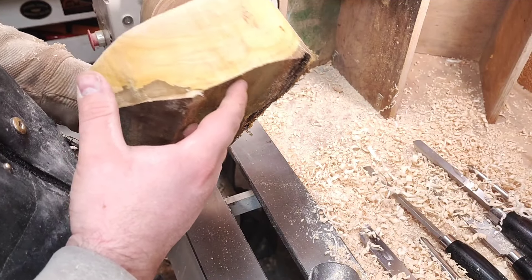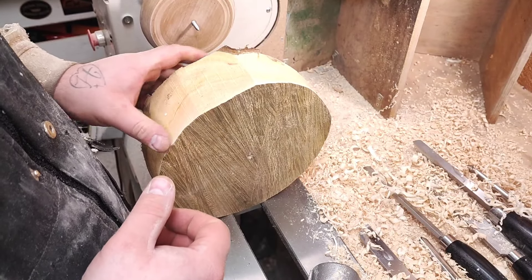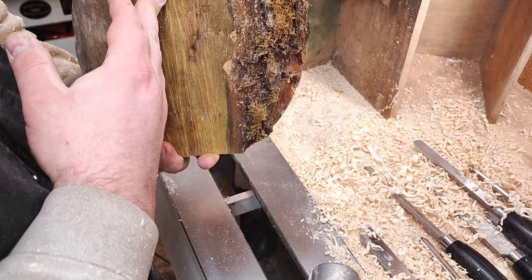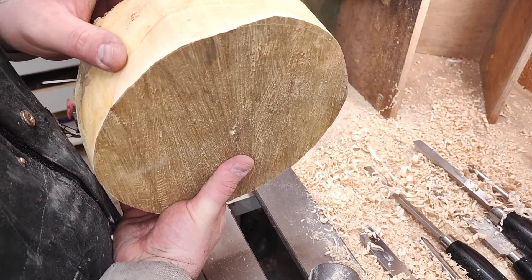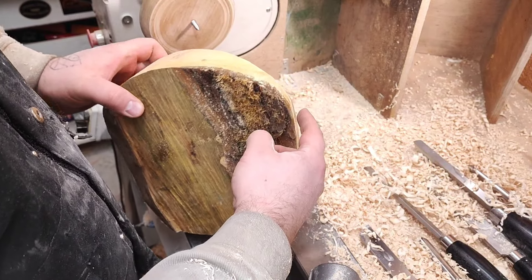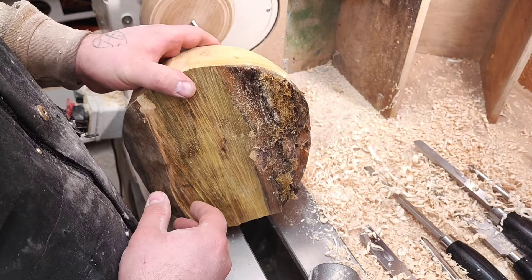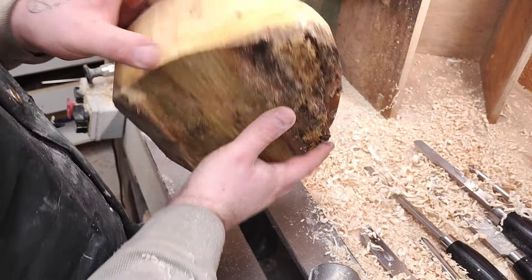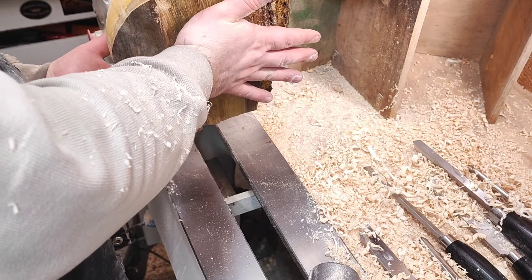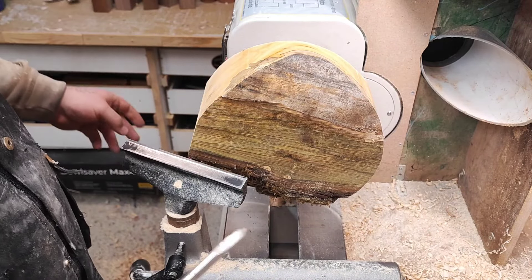Hi everyone, welcome back. The other day I found this piece of Norway maple in one of the bags on the ground, still waiting to be used. It didn't have any splits, so I'm just going to turn it. As always, we're going to remove all this bark section here, and then we'll see what we can do with the shape. This will go on a screw chuck.